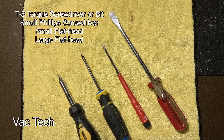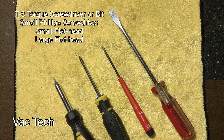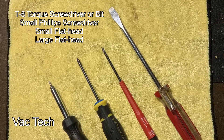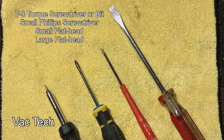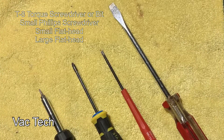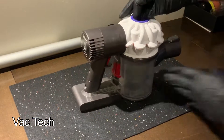To take the Dyson all apart, here are the tools I'm going to use: a T8 Torx bit to take apart the cyclone assembly, a small Phillips screwdriver to remove the battery and the wheels on the power nozzle, a small flathead screwdriver for getting under panels and popping them off, and a large flathead screwdriver to remove the brush roll.